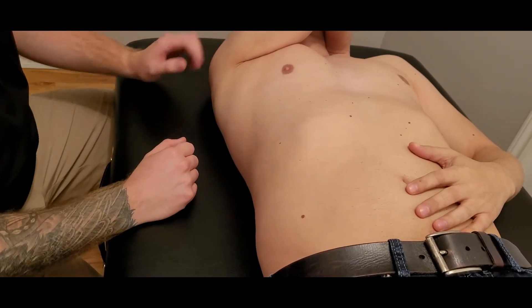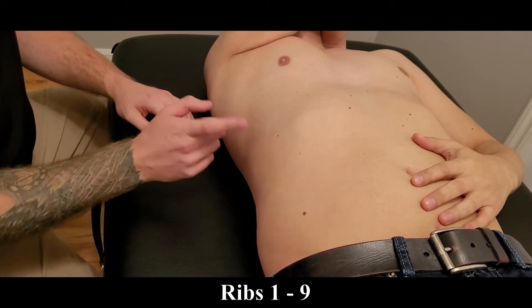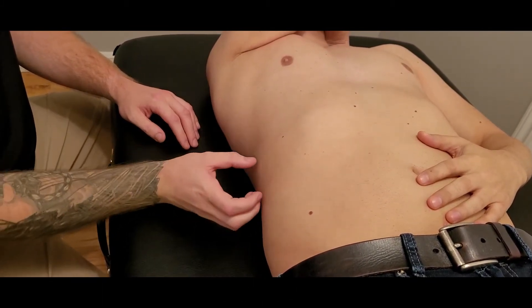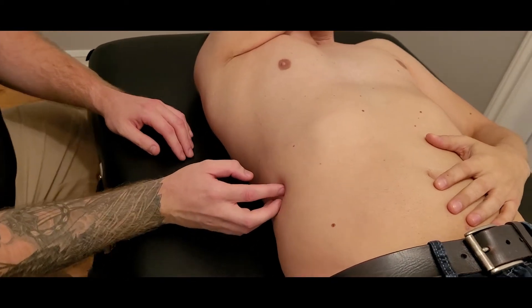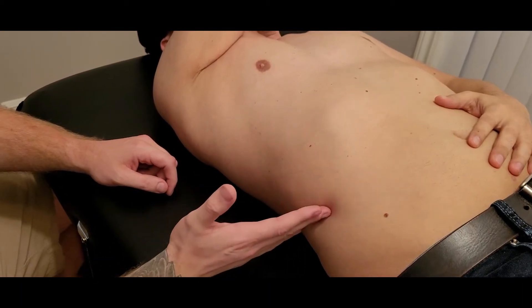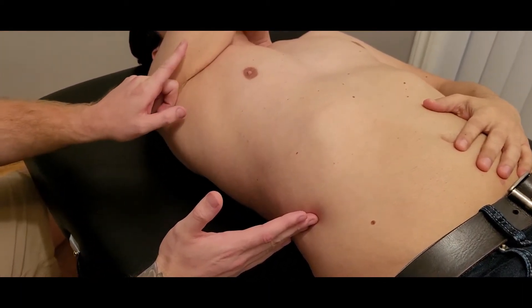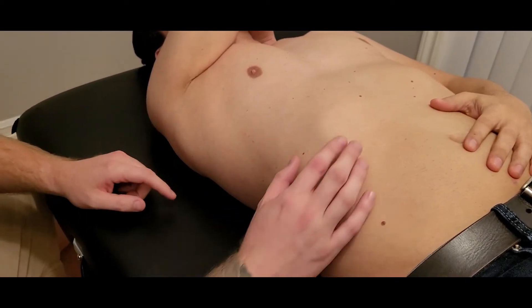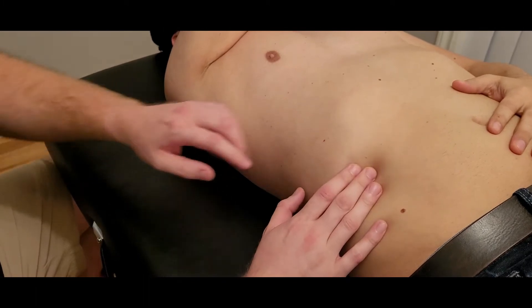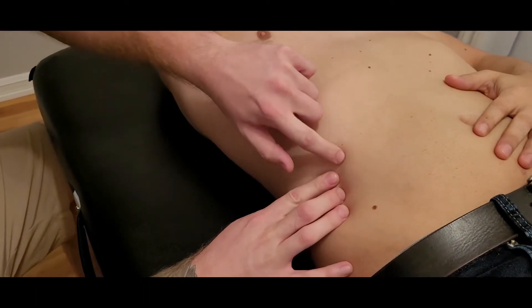Serratus anterior originates on ribs one through nine, but I often like to say it originates from ribs nine to one — the reason being it's going to be easier to palpate rib nine than it is to try and find rib one. So starting from the inferior fibers and working up, the first thing we're doing is looking for the 10th rib, which is easier to find because the 10th rib is the last rib that has a costal cartilage attachment towards the sternum.